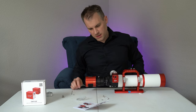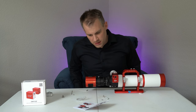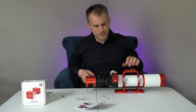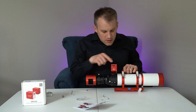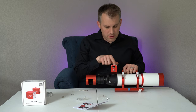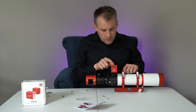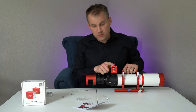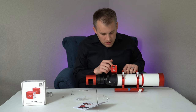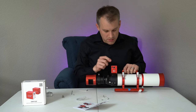Step six: connect the EAF to the ASI Air computer, cool camera, hand controller, or temperature sensor. Here we have a USB cable — that's where you want to attach it. You can attach it to the camera itself or to the ASI Air, whichever one. If you have a temperature controller or hand controller, you can attach that right there as well.